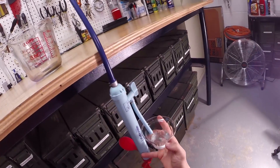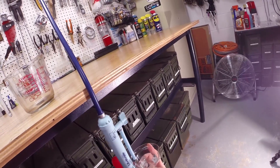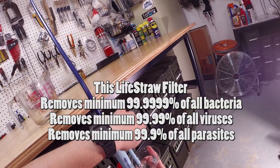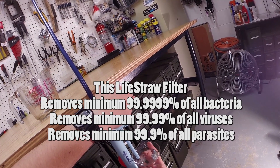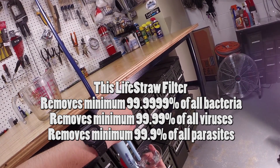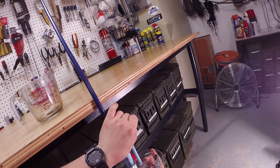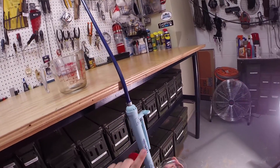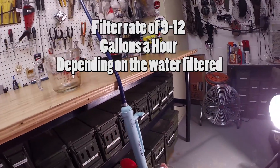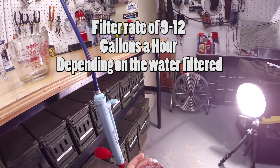As you guys can see, it's not ridiculously fast but it is pretty fast compared to other water filters out there. Now if you guys were curious, this company says between nine to twelve gallons a minute — that's how fast it can filter the water.